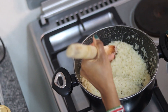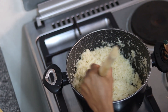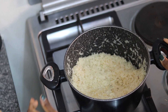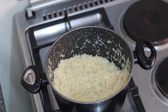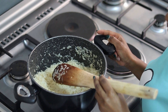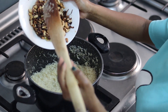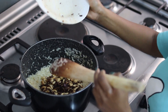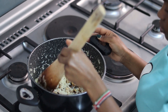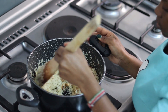I'm just going to stir to make sure the rice has combined well with the oil. Then the next thing is to put in my mixture of cashew nuts and onions together with the rice, and mix everything together nicely.